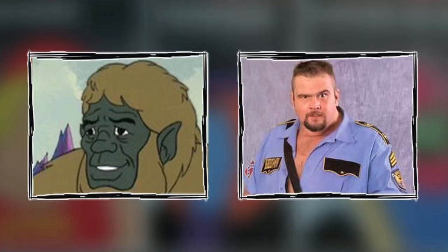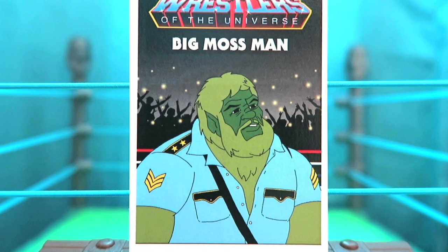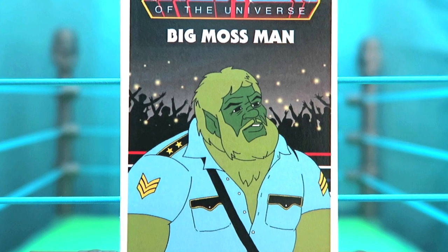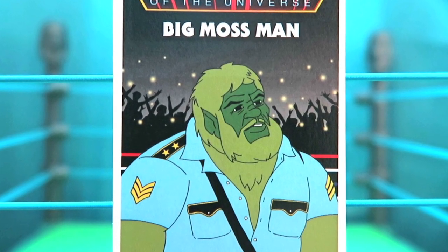On to the final four cards in the series. Starting with a card that will have you serving hard time — when you combine the Big Boss Man with Moss Man you get Big Moss Man. I love the classic 80s look of the Big Boss Man kept here in this card, and they've beefed up Moss Man to make him look more like the Big Boss Man. Combining these two together is such a great card.